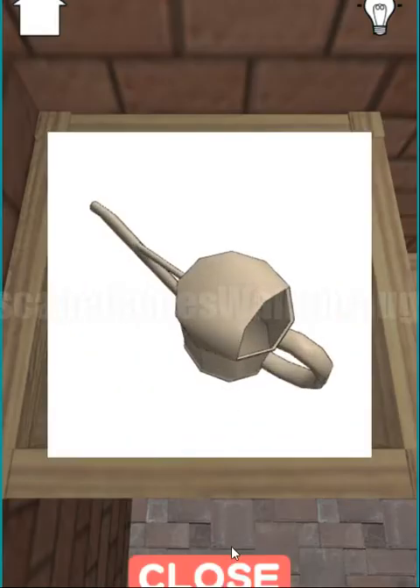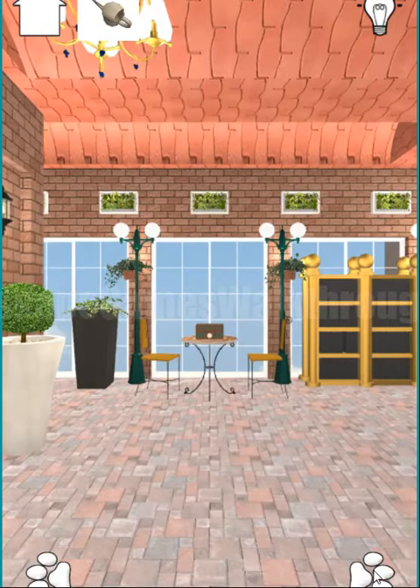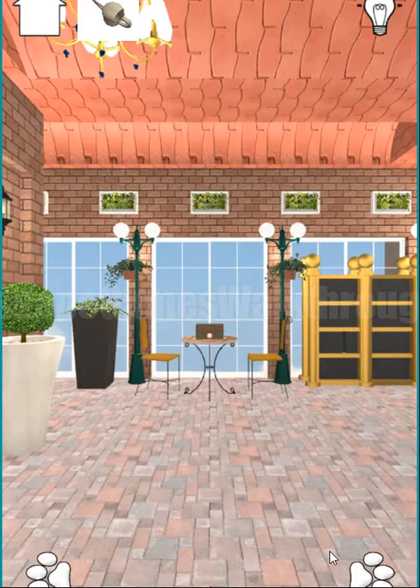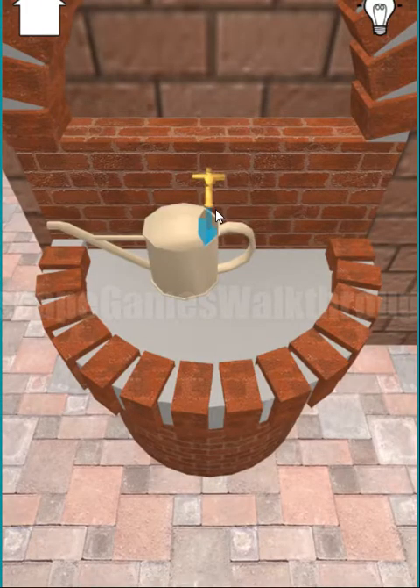We have opened it and we've got a watering can. Now let's turn to the right. Here's another puzzle — we need to find the hint to solve it. Here we can fill the watering can.